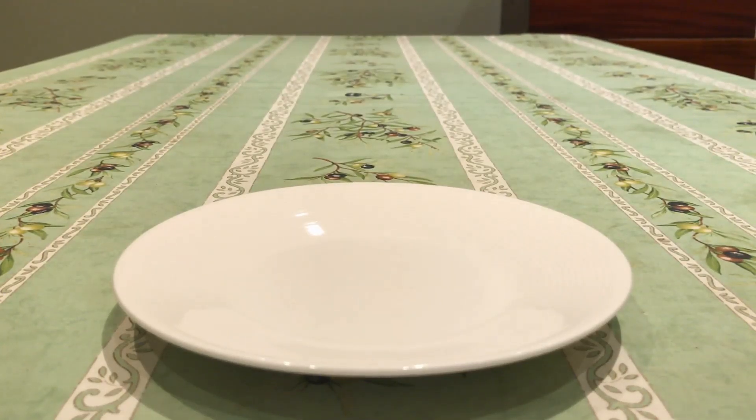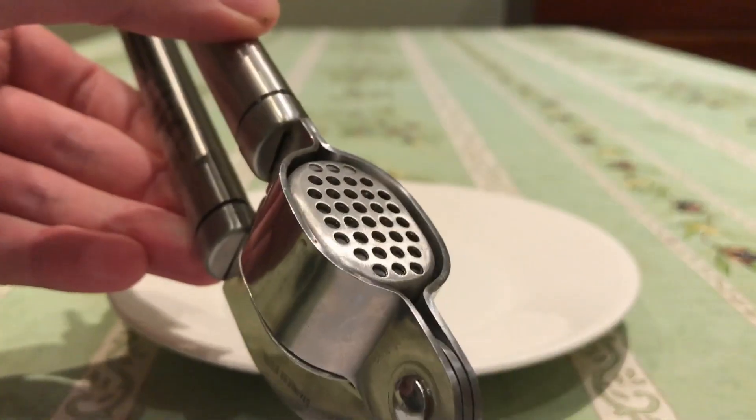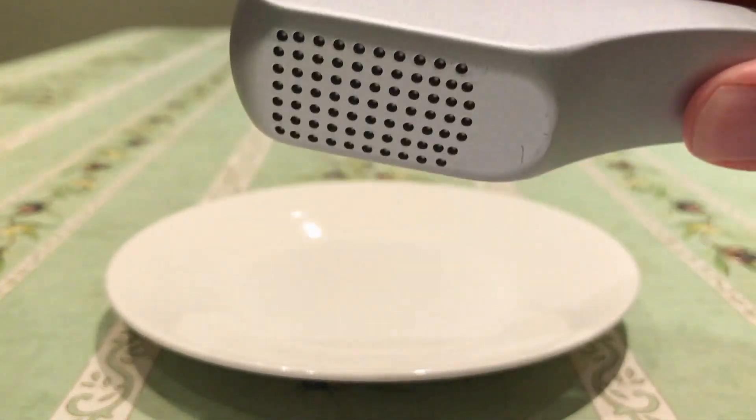Hello, today I'm going to be reviewing a Xyliss Susie 3 Garlic Press and comparing that with a Kitchen Craft Professional Garlic Press. So there's the Kitchen Craft Professional Garlic Press, there's the Xyliss one.